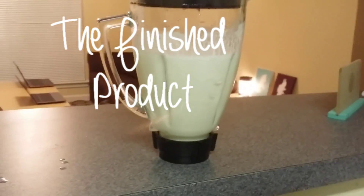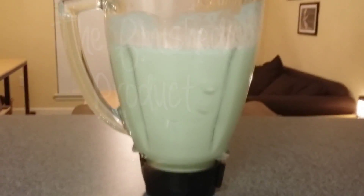Here is the finished almond milk. I hope you enjoy this recipe and share it with your friends and family. Thank you for watching!